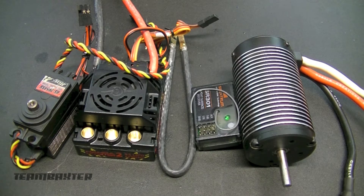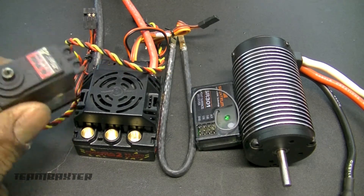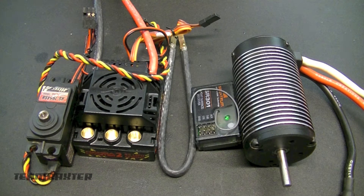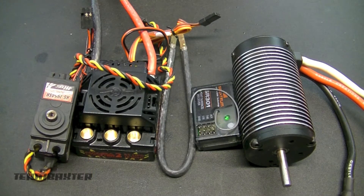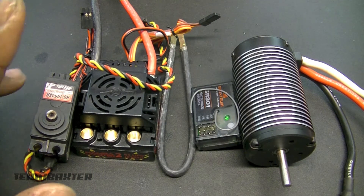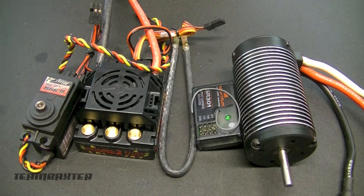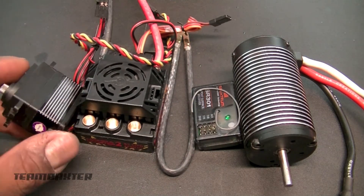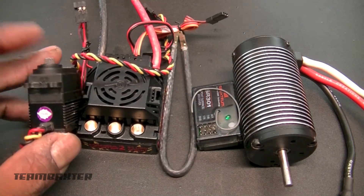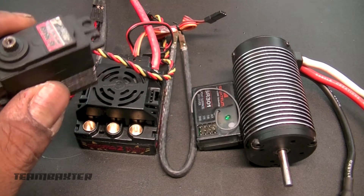Here's my electronic setup. I have a High-Tech servo, the HS7954SH — a high-torque servo that runs at about 400 ounces. I chose a stronger servo for the Yeti XL because of its size and the size of the wheels it has to turn. This servo is built pretty well. I don't plan on much water submersion with this Yeti XL, so I'm not going to do a lot of waterproofing — just a little bead of marine grease around the servo horn.